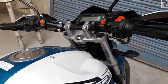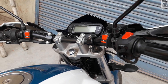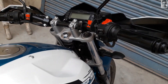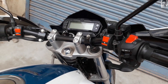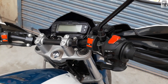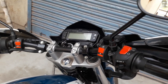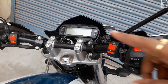Today I'm going to talk about the throttle position sensor, which is used only on fuel-injected bikes. I have heard some of you talking about the starting issue of the Yamaha FG Version 2, so I'm going to show you how the throttle position sensor works on this bike and also on others — it's the same for all fuel-injected bikes.